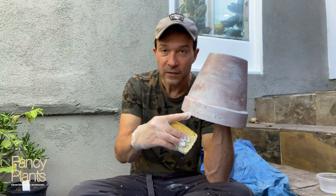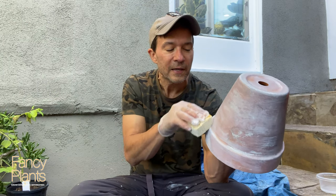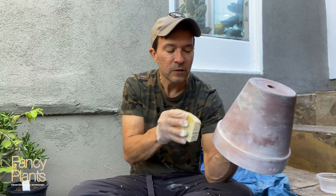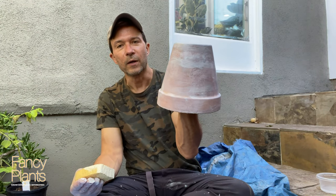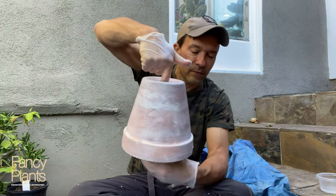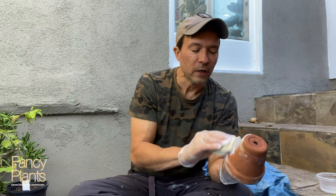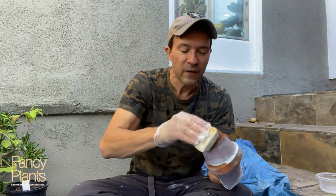There are some rough spots in terracotta pots where either it's a natural indentation in the clay, or maybe some algae buildup was there, so I'm just working with that as I go along. I'm not saying I love it right away, so we'll see how this evolves, but I'm going to set it down to dry. Now I'll start with the small one — maybe on the small one I'll go with a heavier coat the first time and see if that does anything.